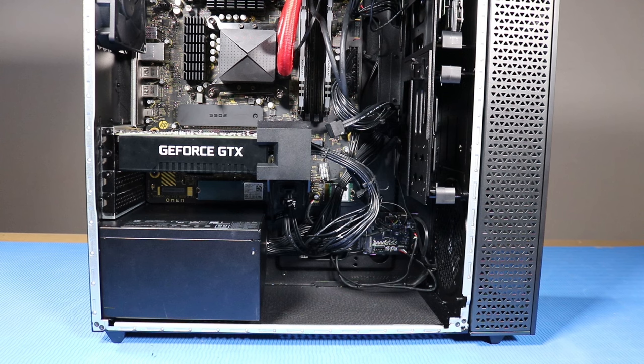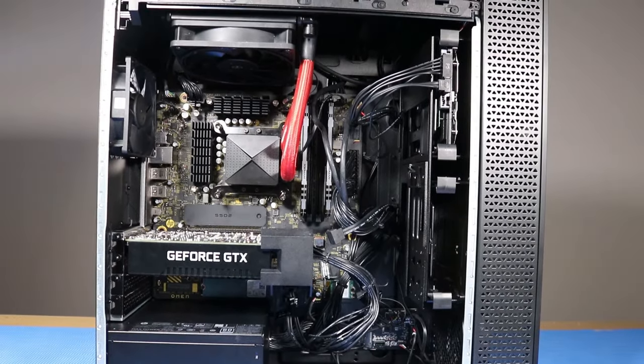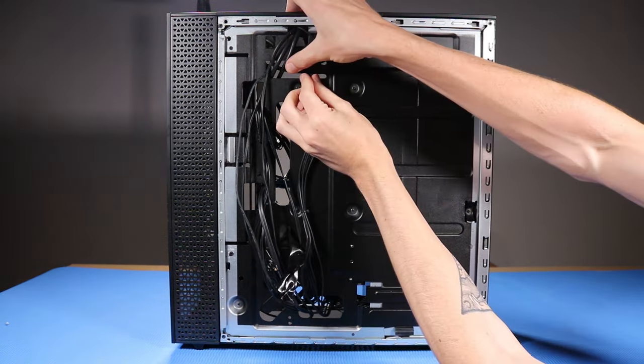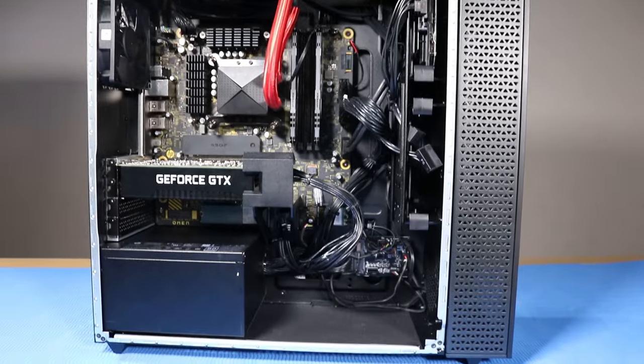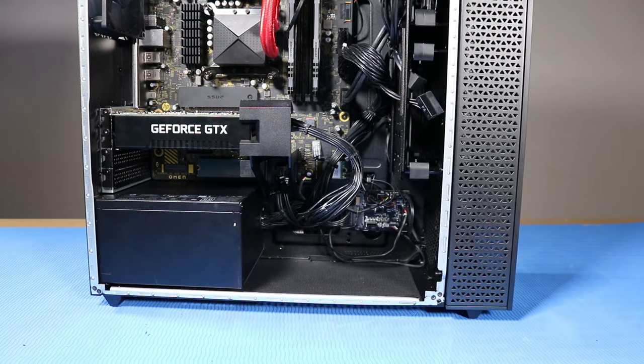As you complete the replacement of a part for the desktop, ensure that all cables are correctly routed. The interior of the system should never look disorganized after a service event. As you route cables back into position, use the clips, hooks, and tape provided on the chassis. This prevents cables from snagging or sagging when the desktop is moved, and helps ensure clear sight and access to the components should further troubleshooting be needed.